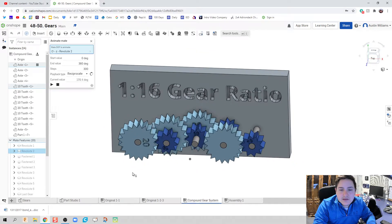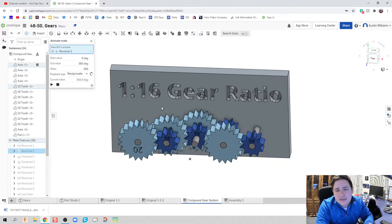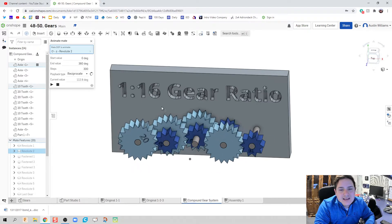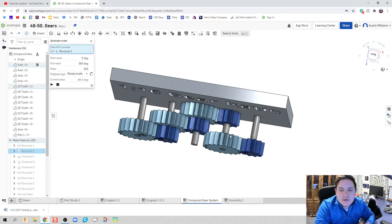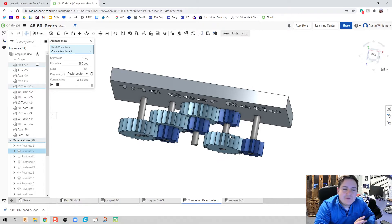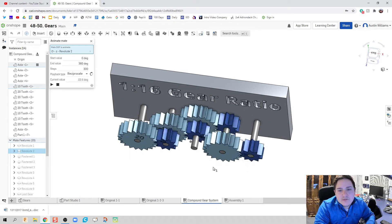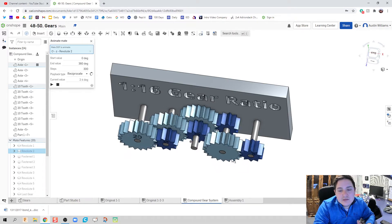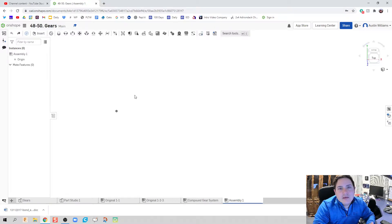I've already made a back plate that I'll be putting my gears on to save time in this video. I should note that some pieces here won't quite make sense if truly physically created — some gears aren't actually touching. Since we're using a CAD model, we're just looking at how to make gear ratios work, so we're not going to worry about those finer details like axles spinning or gears not touching.